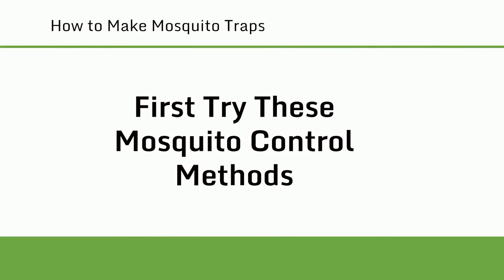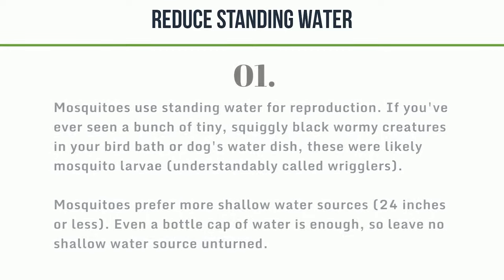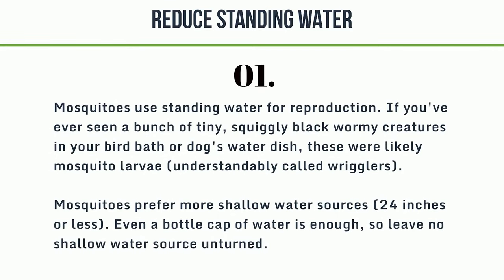First, try these mosquito control methods. Number 1: reduce standing water. Mosquitoes use standing water for reproduction. If you've ever seen a bunch of tiny, squiggly black wormy creatures in your bird bath or dog's water dish, these were likely mosquito larvae, understandably called wrigglers. Mosquitoes prefer more shallow water sources — 24 inches or less. Even a bottle cap of water is enough, so leave no shallow water source unturned.